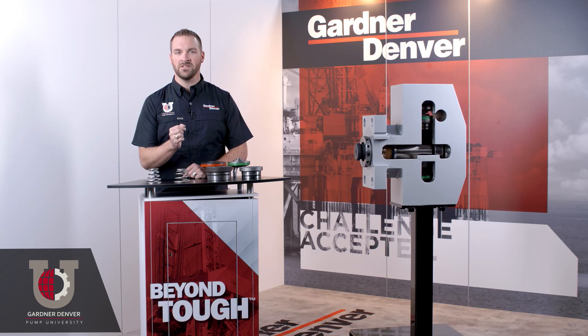Use OEM certified springs. We recommend using certified springs and valve components to get your optimal fluid end performance.